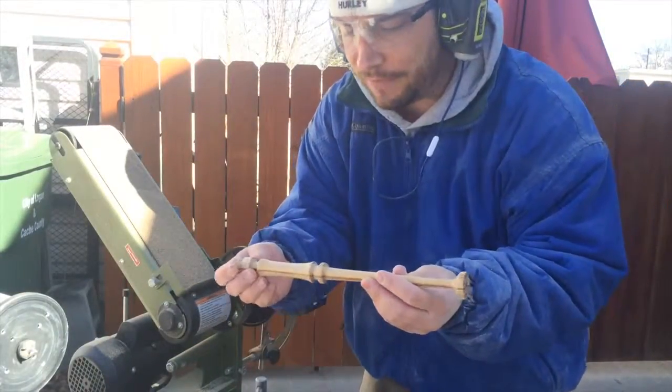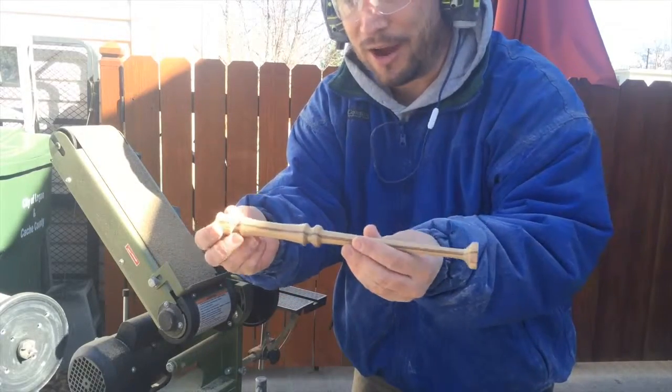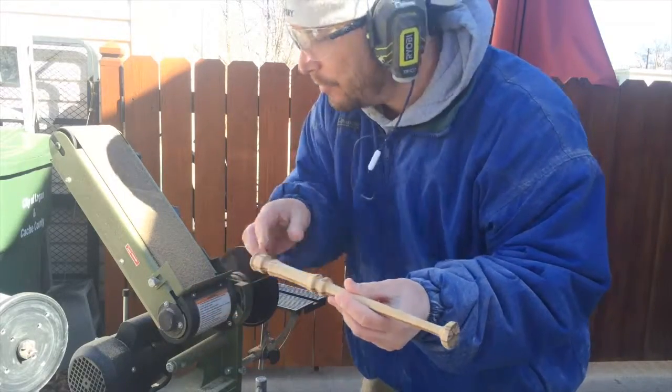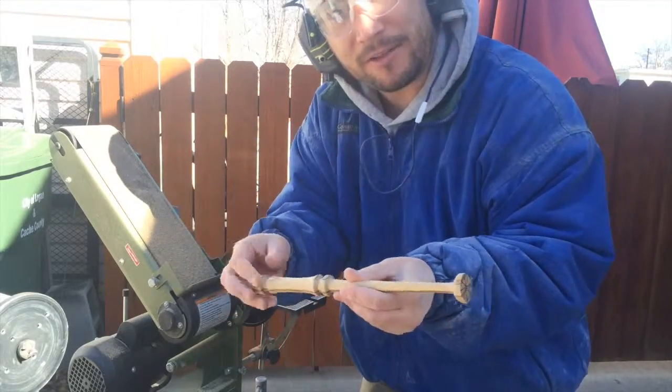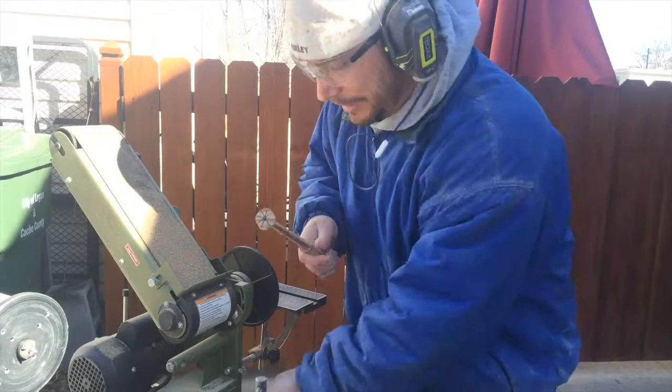Now that I've taken it off the lathe I still have these knobby edges right here that I need to take off. Instead of cutting them off, I like to sand them with my sander machine and round the edges so it blends in just a little bit. It does take a little bit of time.